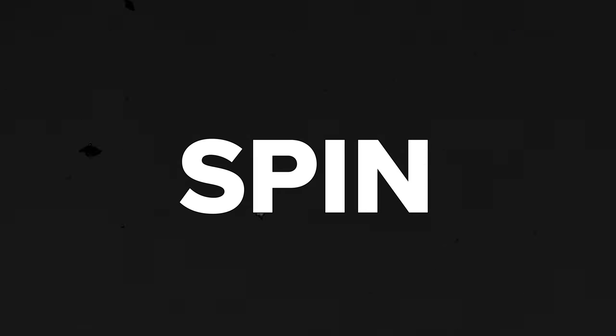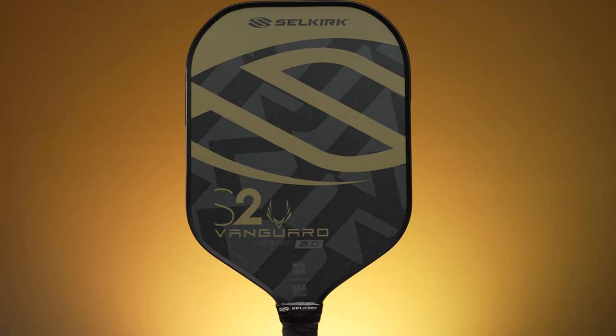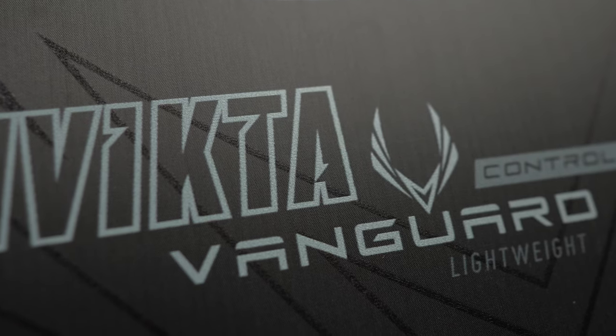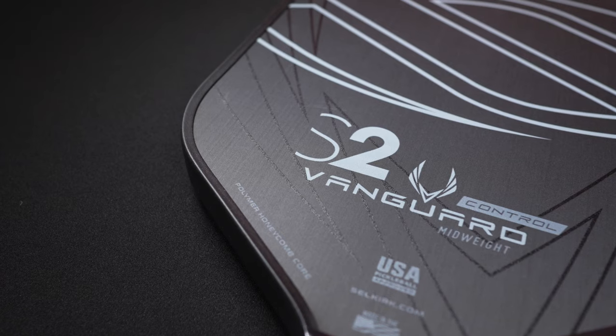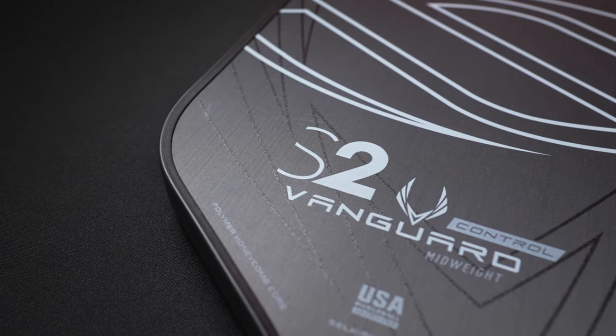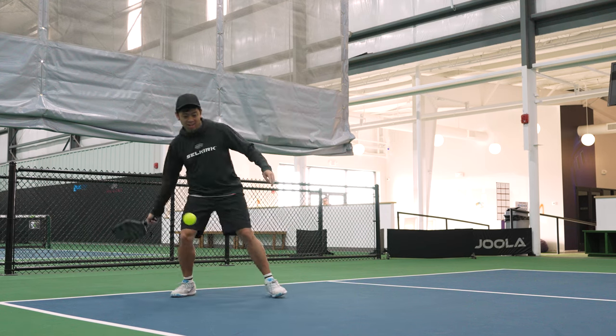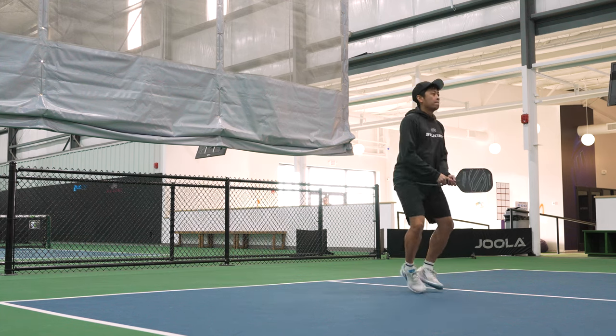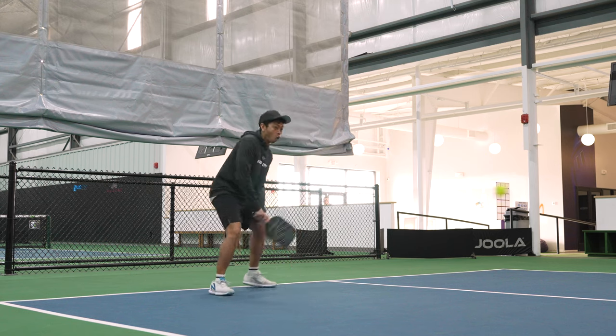First thing I want to go over is the spin. This is absolutely where the Vanguard Control shines and its main defining trait — a vast improvement over its predecessor, the Vanguard 2.0. What's interesting about the textured peel ply on the Vanguard Control is that it feels more rough in the vertical direction than in the horizontal direction. It's really gritty. You can visibly see the textured lines and striations going up and down the face of the paddle. I think it's safe to say this is Selkirk's most spin-friendly paddle — better than the SLK Halo, better than the Lux Control Air, and probably on par if not better than the Project 006. When compared to other paddles on the market, it's in the high or top tier for sure, depending on which shape you get.